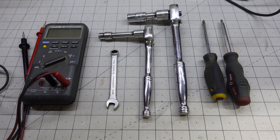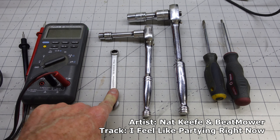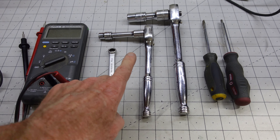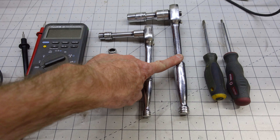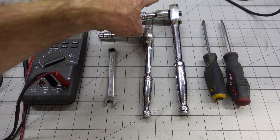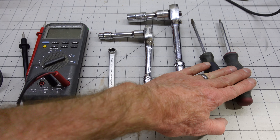Here are the tools we'll be using today: a multimeter to measure DC voltage, a 10 millimeter wrench, a 10 millimeter socket and driver with an extension, a 15 millimeter socket and driver with extension, an ordinary screwdriver, and a T25 Torx.